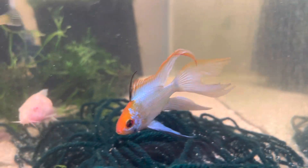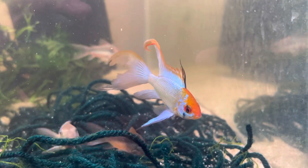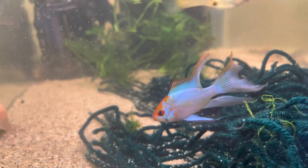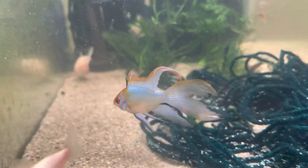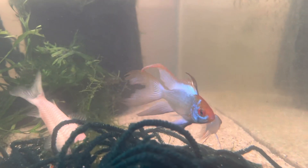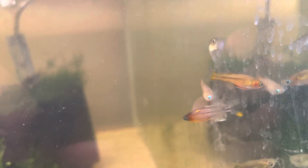I also have a pair of long fin electric blue rams in here — a very young pair I held back because I really like the finnage on the male. They're going to be a future breeding pair. One of the main issues with veiled tail fish in general is that other fish nip their fins off, so a lot of my other pairs have very short fins. But this male hasn't been nipped for some reason, so he's doing really well.